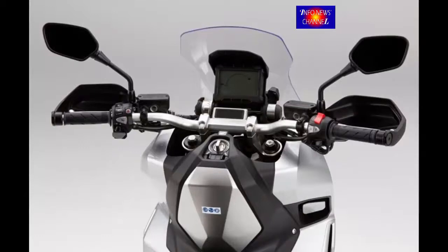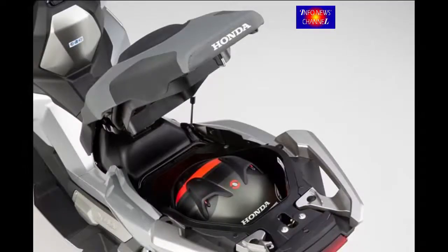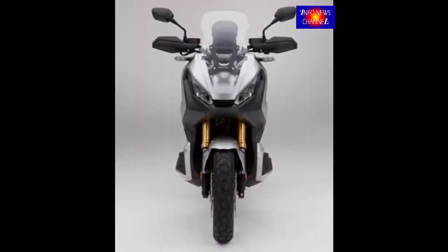Long-travel suspension — 153.5mm up front and 150mm from the rear — is matched to 162mm of ground clearance. The 2017 X80B comes in with a wet/curb weight of 524 lbs / 238kg.